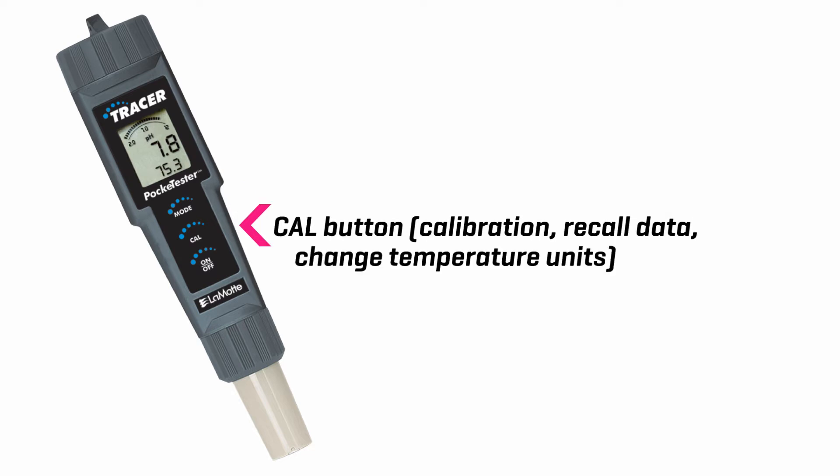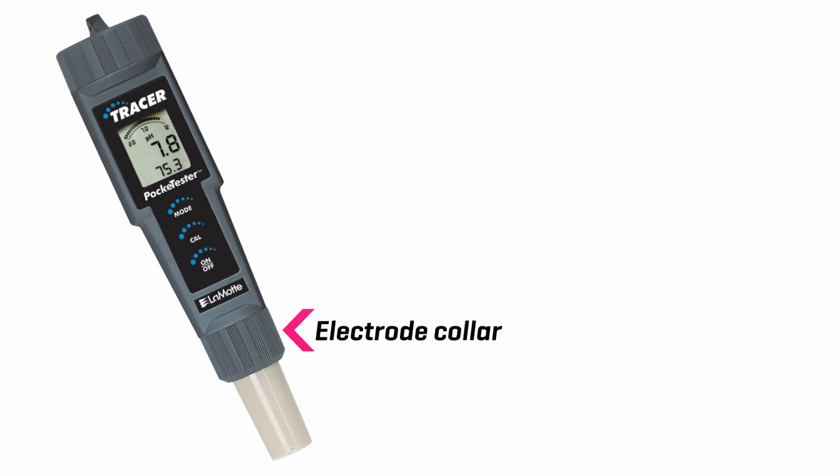Cal button. Calibration. Recall data. Change temperature units. On/off button. Electrode collar. Electrode.